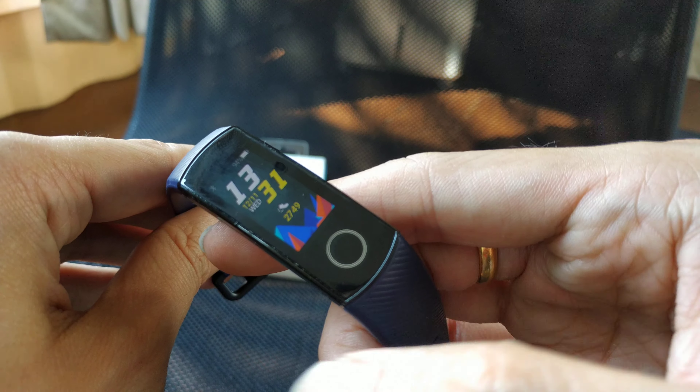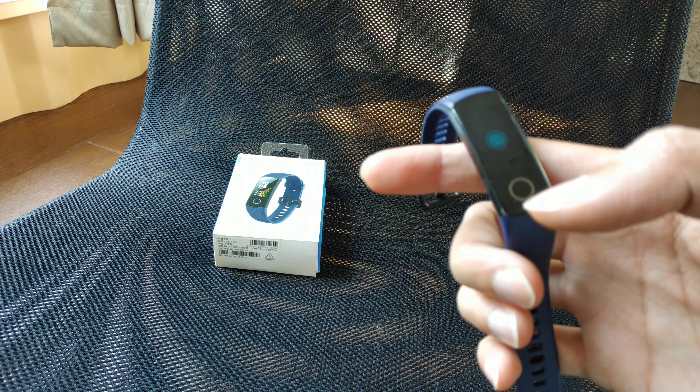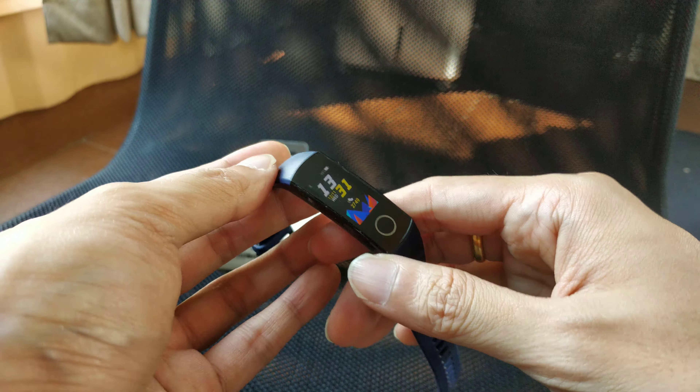If you use a Huawei phone, you get extra features like a remote camera shutter. I've set mine to record video, so you can trigger it right from the band — very useful.